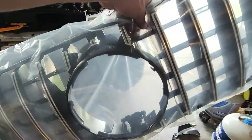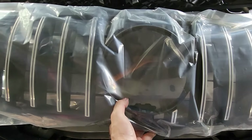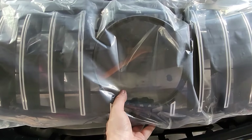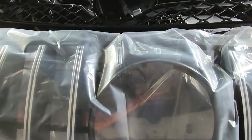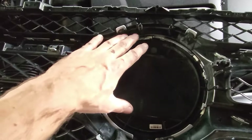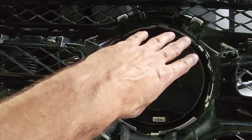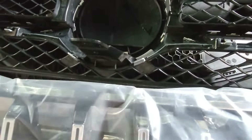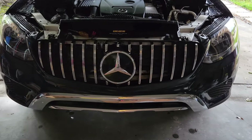Now it's time to put the new grill on — a beautiful one. As you'll notice, the new grill doesn't come with the Mercedes-Benz emblem, so what you're gonna do is remove the old one and put it back on here. All you have to do is turn it clockwise and it will open, then install it on the new grill.